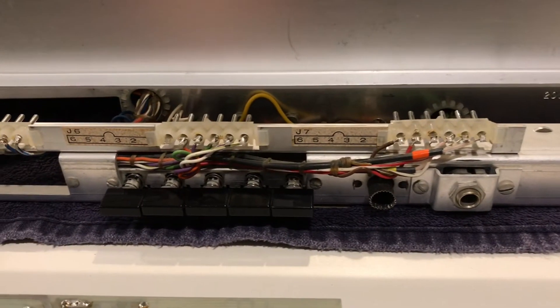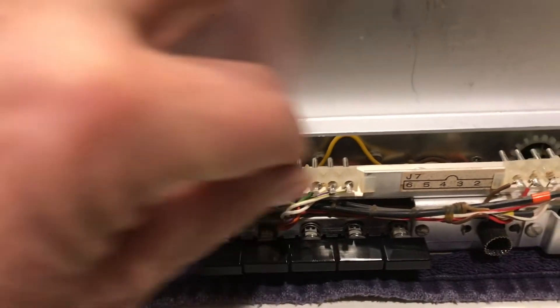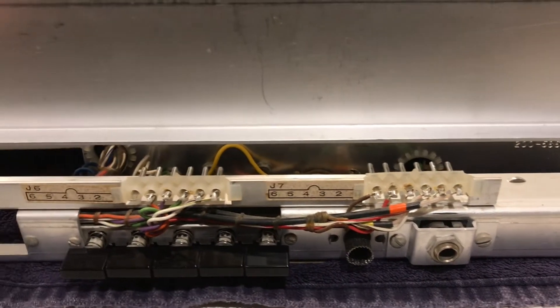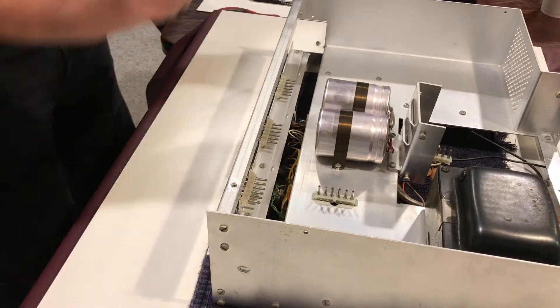One thing I wanted to point out to make life a little easier with the reassembly: I slid these connectors vertically just about a quarter to eighth of an inch. That way we can slide the panel in, reconnect it, and then drop it down into the slot.